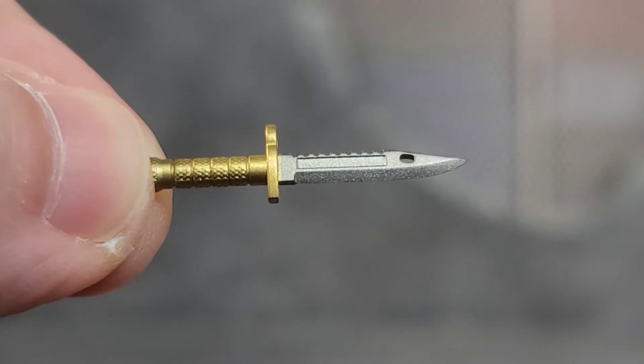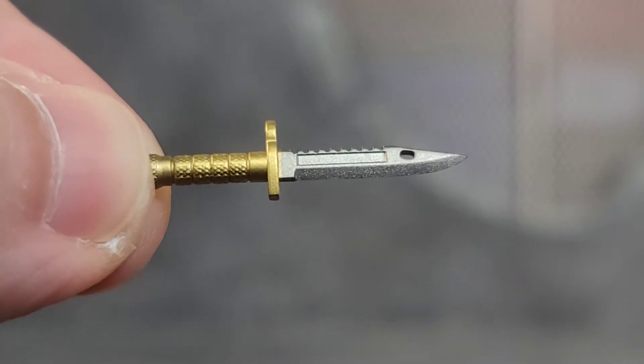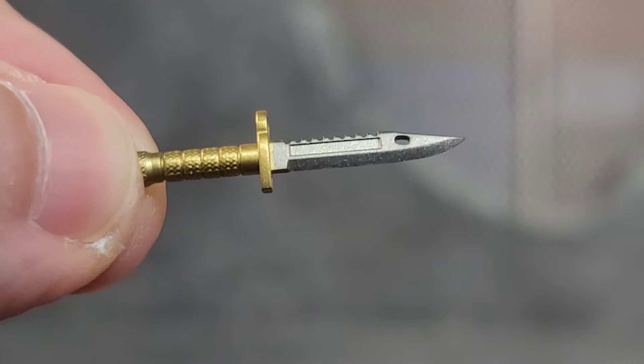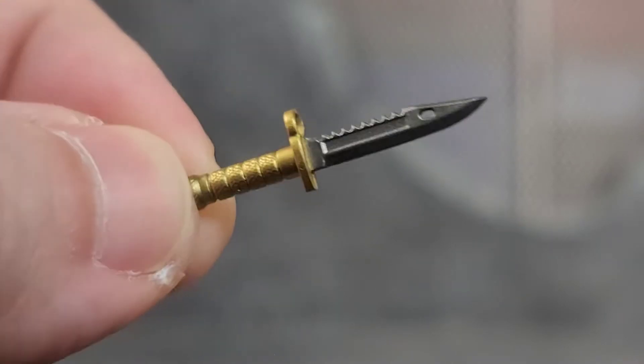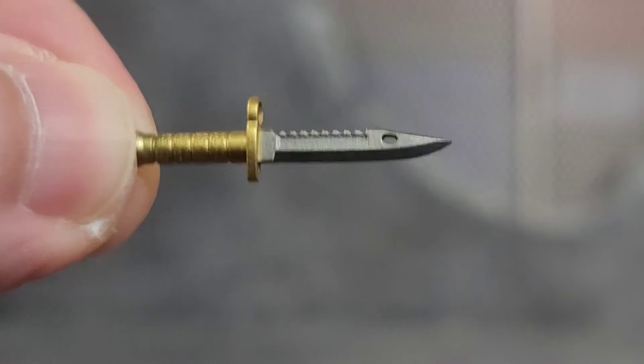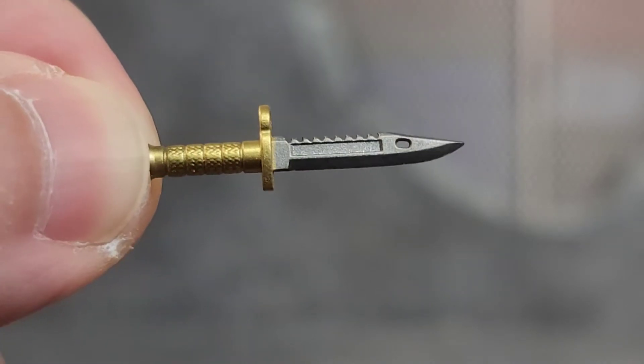When you run out of ammo, you've got to bust out that trusty combat knife, and we get one of those as well. Nice painted gold with silver accents. This thing even has the front spot where it could go on the barrel of a rifle as a bayonet. This thing is a sexy blade.